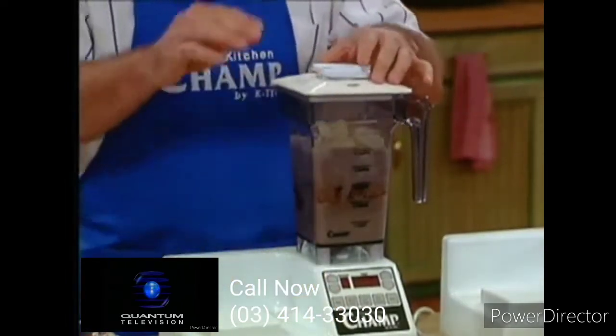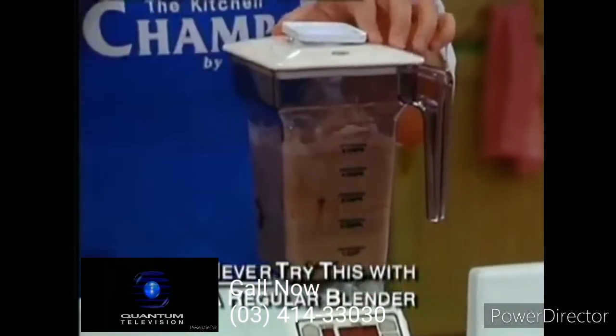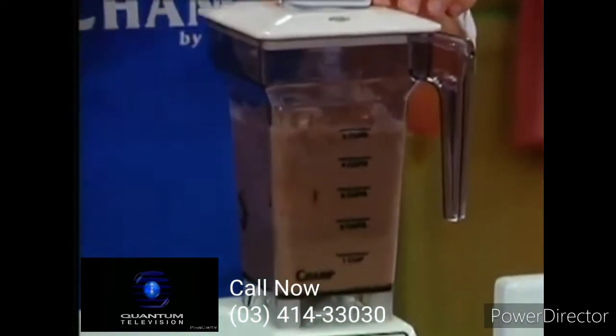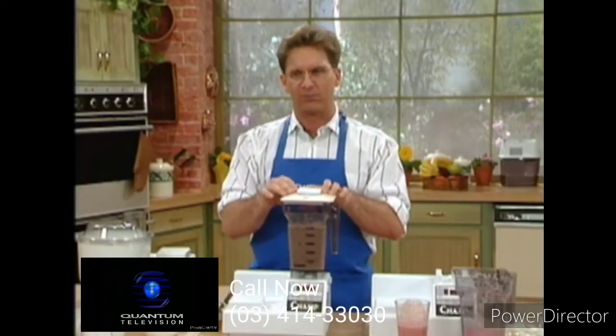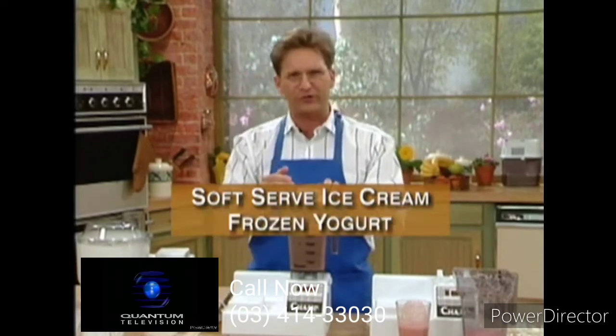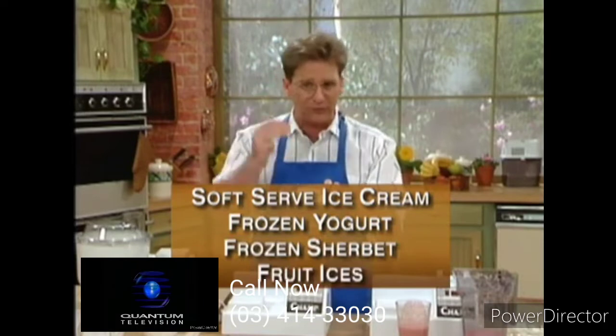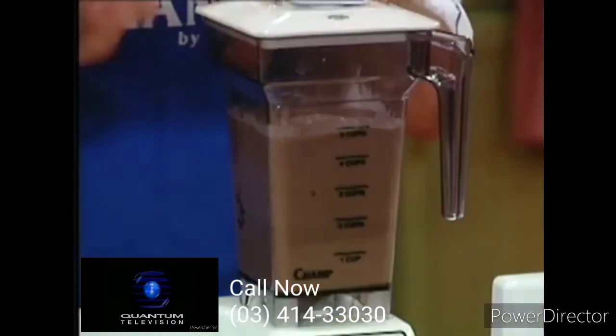Never try this with a regular blender — it will burn a regular blender out. But the Champ is not a regular blender. We can do soft serve ice cream, frozen yogurt, frozen sherbet, fruit ices, fruit shakes — the Champ can do it all.